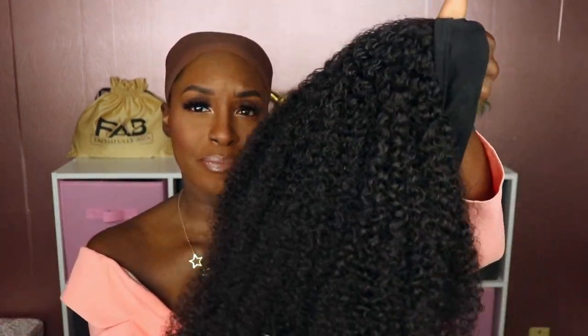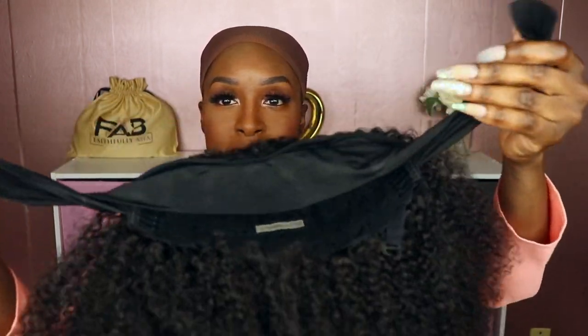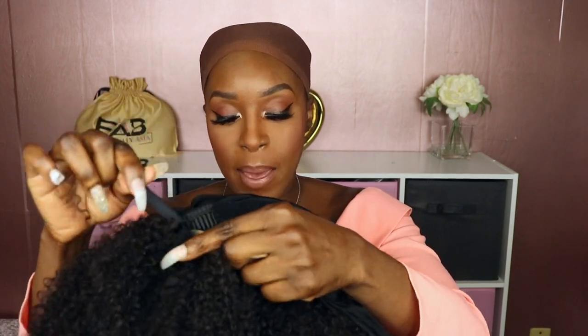Now this is what the unit looks like — it's about 90% dry. It comes with this elastic band around the perimeter, it has velcros on both ends. Inside you'll have three combs: two on the side and one in the middle, as well as one comb in the back. It also has an adjustable elastic band in the back. So I'm gonna go ahead and try this unit on.